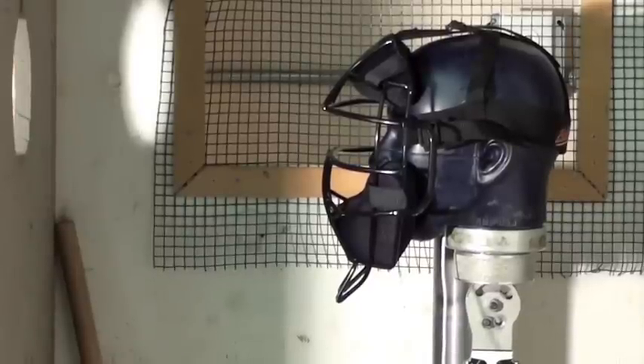This is shot number four to the FM 2000 in the forehead, and it's the first shot in the forehead. Three, two, one.